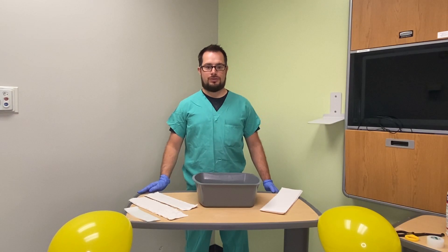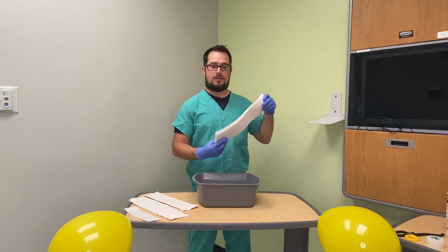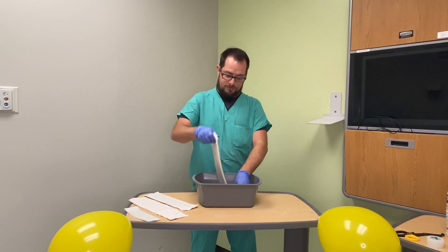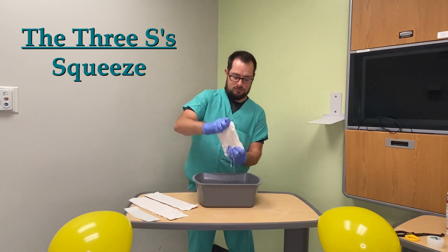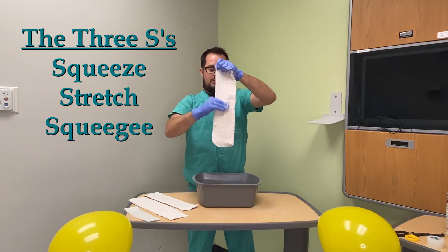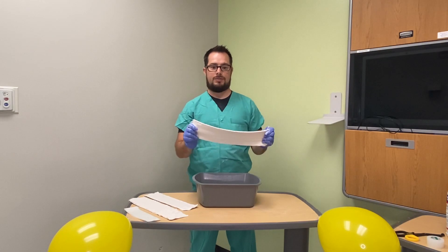Once you have decided on the splint you're going to do, you need to pick the correct style and size of plaster and properly fit it to the patient. Once you've done that, you are ready to dip your plaster. Hold the plaster by both ends and dip it into the water. Then I say do the three S's: squeeze the excess water out, stretch the plaster back out, and squeegee the excess water out. You want to make sure your plaster is nice and smooth, and now it is ready to be applied to the patient.